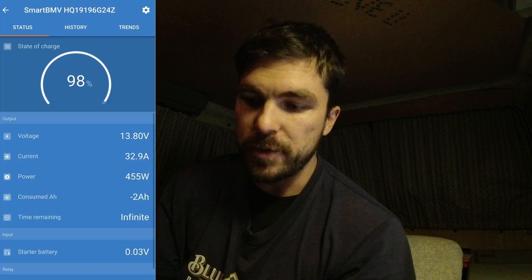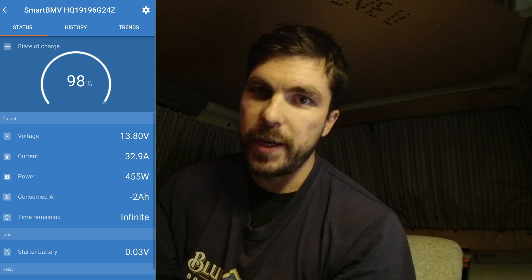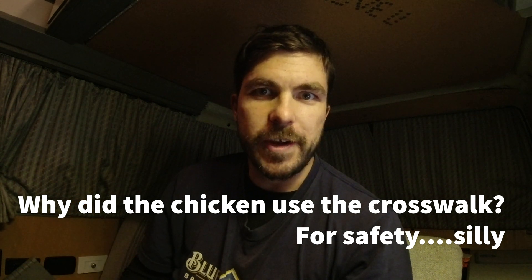I'll show you a screenshot from last weekend while driving. A negative in front of the current value means that's what's being drawn - like if the fridge or lights are on. If there's no symbol in front of current, that's how much is charging. In that screenshot, my alternator was putting in 32.9 amps at 455 watts - that's pretty dang good. My solar, to compare, charges about one amp if I'm lucky. I need to work on the solar - that's definitely the next upgrade. I ordered a ground bus from Amazon but it's a couple weeks out, so I'll get the system rewired and continue to update you guys on how it's working.